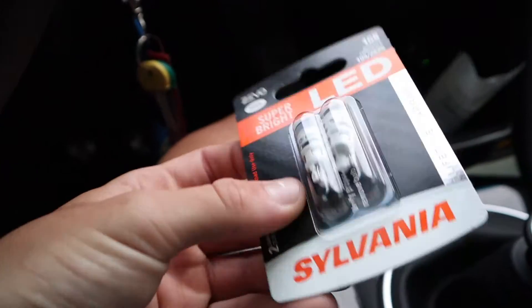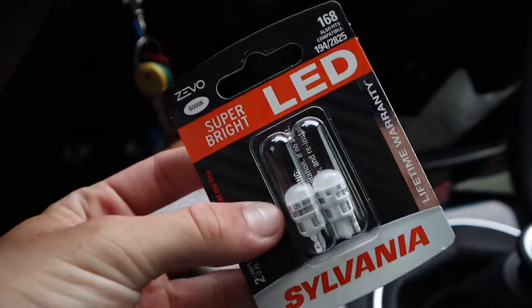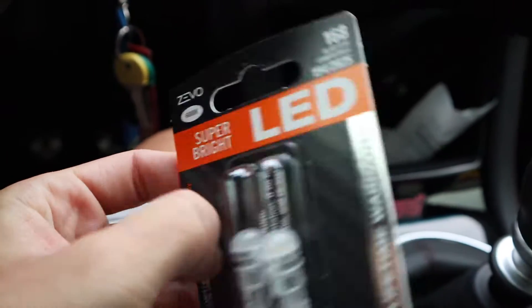I got them — look how small these things are. Super bright, it's leaky. You guys are going to see how the signal looks.